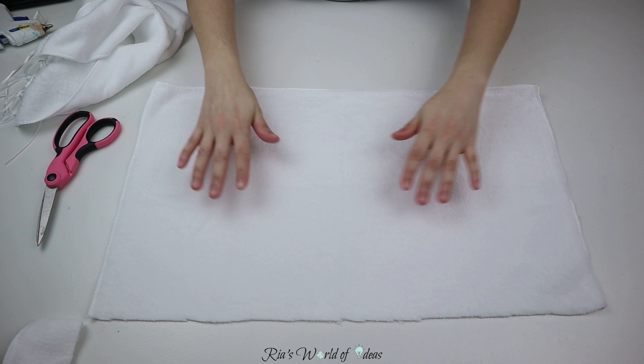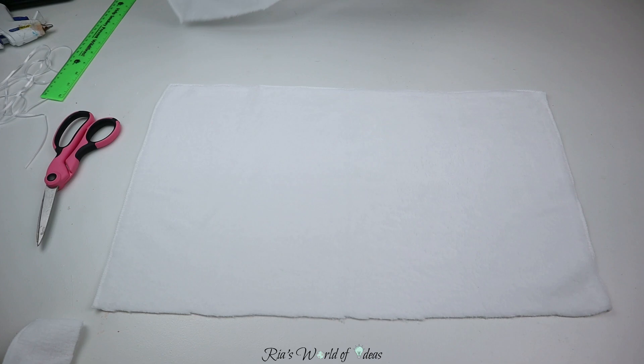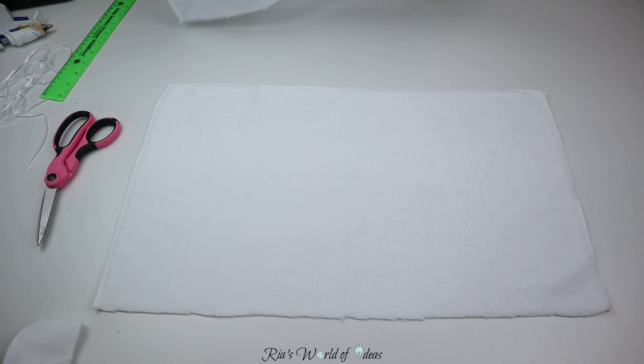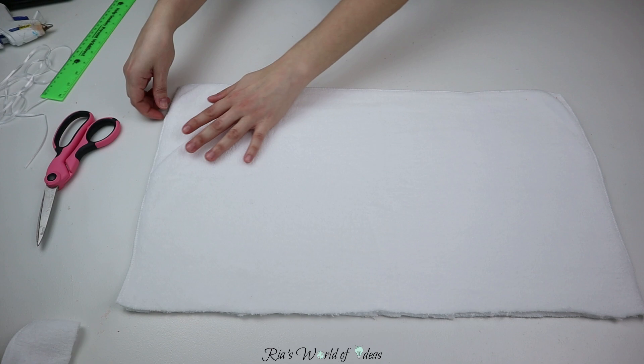Once you cut your two pieces, you want to put the two outside pieces together before you glue or sew. On one side of the towel you have that soft fluffy side, and on the other side it's smooth. You want the fluffy side on the outside of the pillow, so put the two fluffy sides together before you start sewing — or in my case, gluing the pieces together.